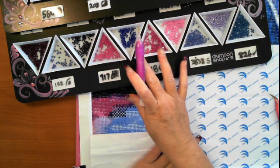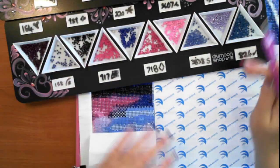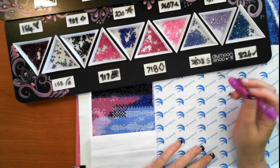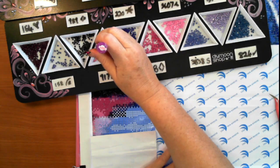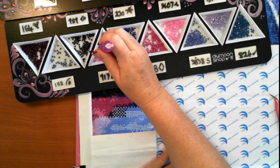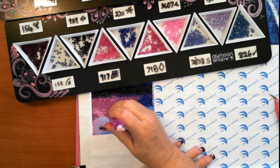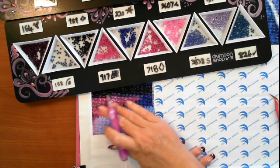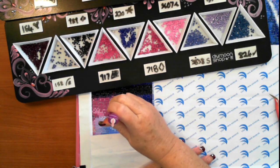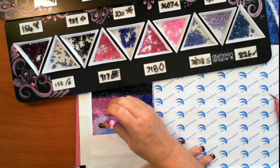I've got 16 colors out that I've been using. You guys already know, if you've been watching me, that I'm used to working with a lot of colors on my blank customs — a lot more than this. But that said, this has just made diamond painting easier and, dare I say, quicker.